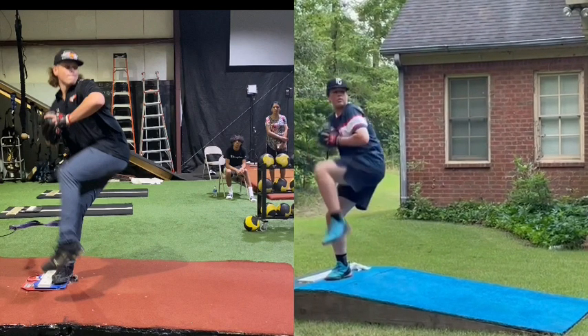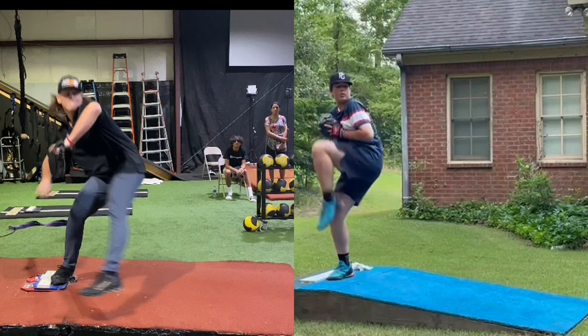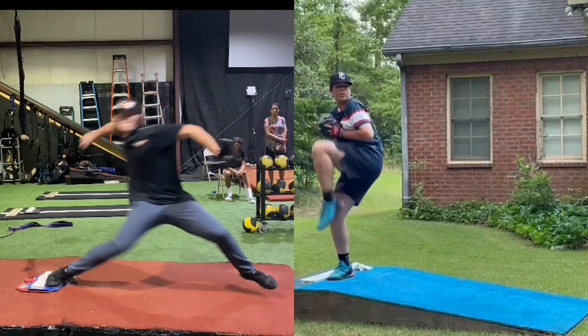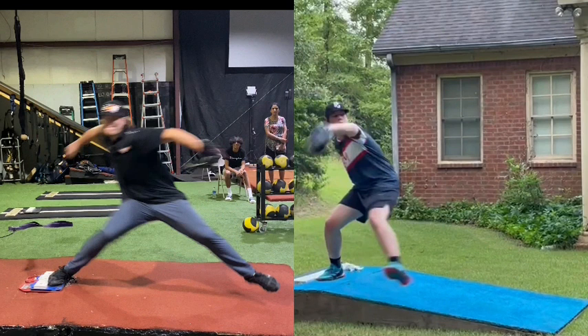We can see Stephen is initially shifting his momentum forward, leading through his hip pretty aggressively. If we take him all the way down to post before his leg drive, we see he gets very linear on that back leg force vector — something around 40, 45 degrees.